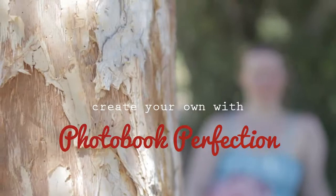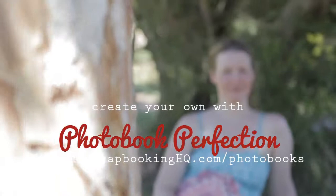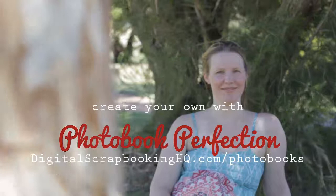If you'd like to check out the full workshop on how I created this photo book and how you can create a gorgeous photo book in just minutes, head over to DigitalScrapbookingHQ.com. Would you like to learn more about Photoshop Elements and Digital Scrapbooking? Head over to DigitalScrapbookingHQ.com and let me know what you'd like to see next.